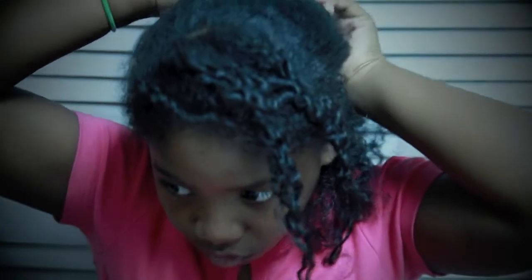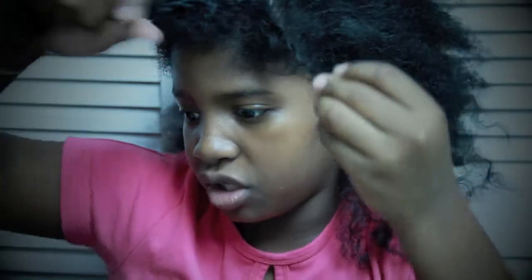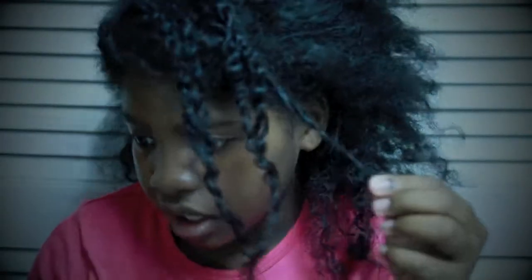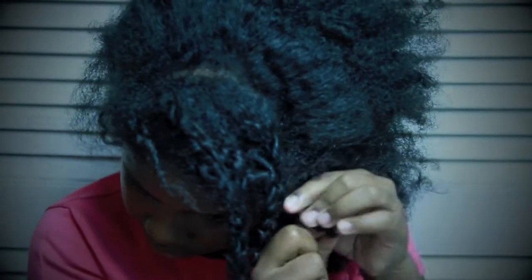Hey YouTube, this is your girl The Natural Nat, and I'm going to be doing a style that was inspired by beautiful brown baby doll. It was Janelle Monae inspired, and I think it's very simple and easy.